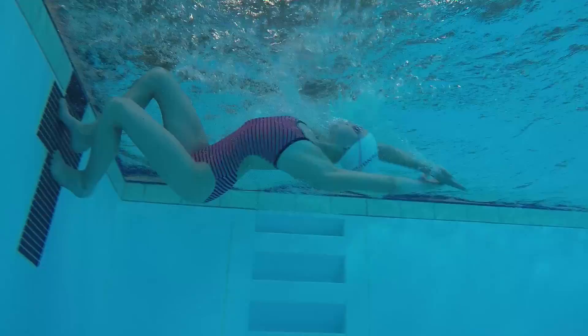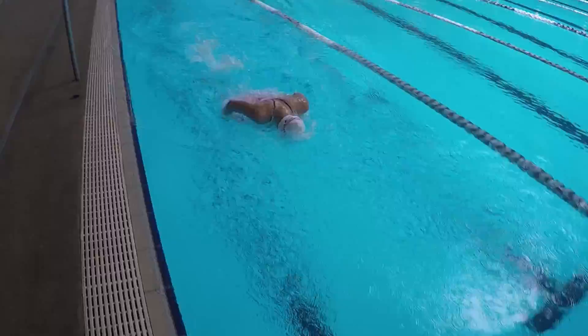The turn itself is very similar to any other open turn using the elbow your brother, call your mother technique, except this time you want to be on your back underwater before pushing off.